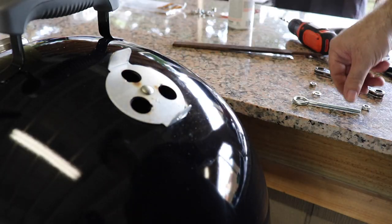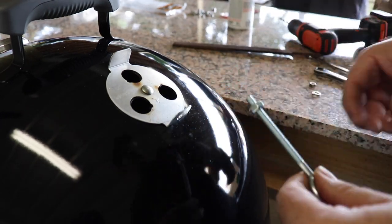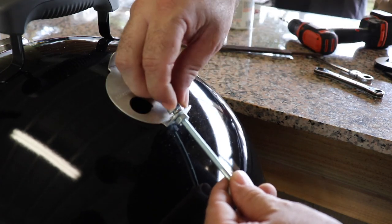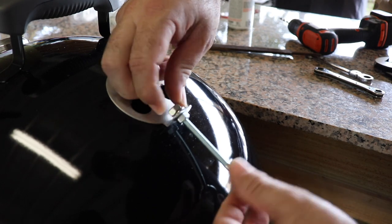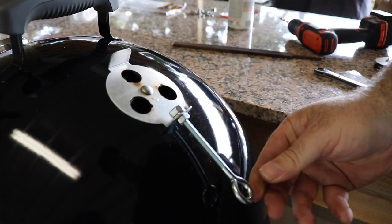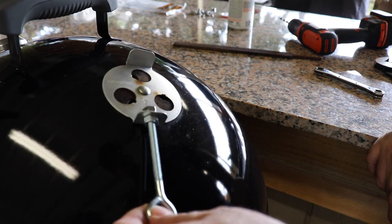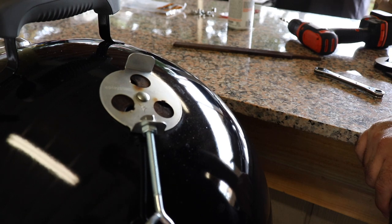Once we got that hole drilled, we take our eye bolt, drop our first quarter-20 nut in there, put our lock washer, and put our second quarter-20 nut on top. Then it's just a matter of tightening it down. Be careful because this is soft aluminum. And all we're trying to do is just that right there. Now I don't have to touch this when it gets too hot — got me a little extension on it and boom, done deal.